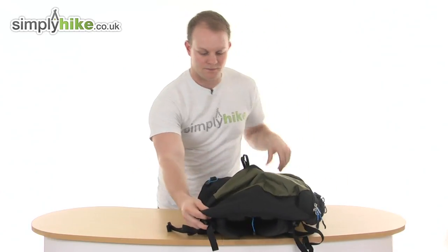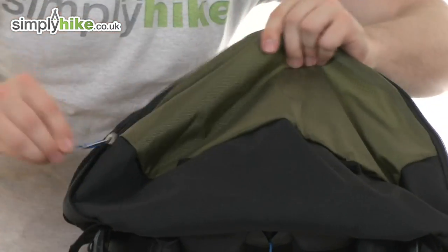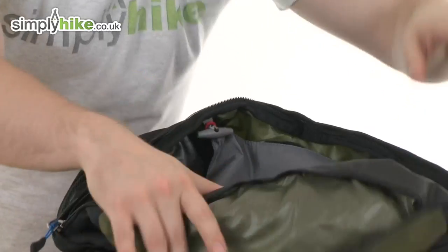And down the front, there's an easy pull toggle on all the zips — unzip it like so, and as you can see there's a great size compartment at the bottom.